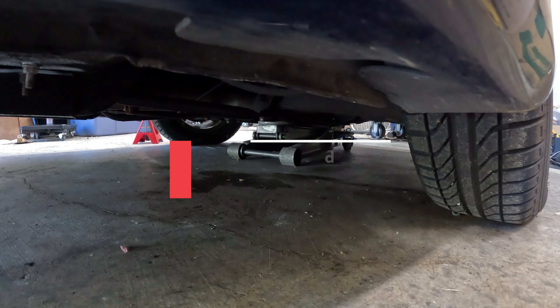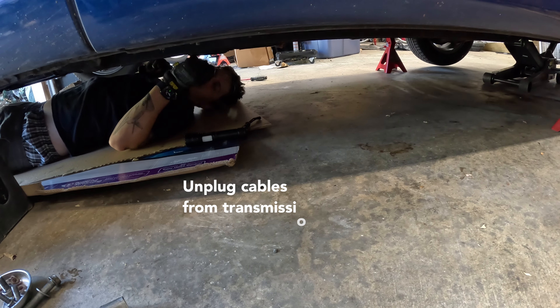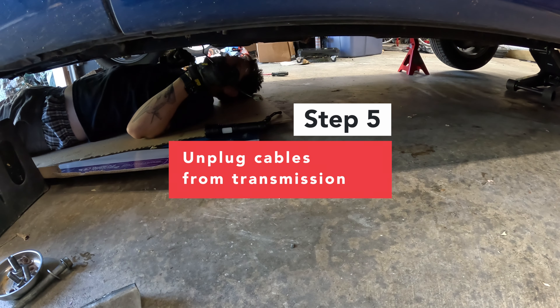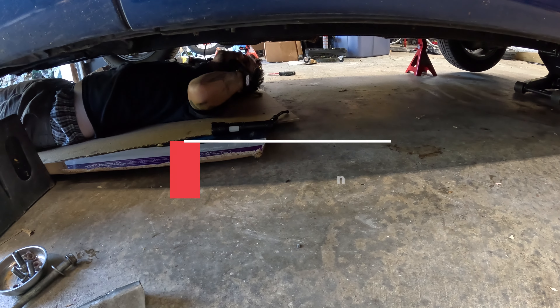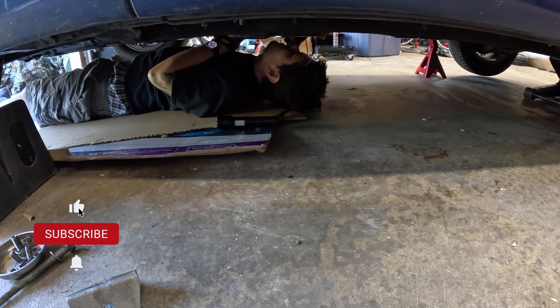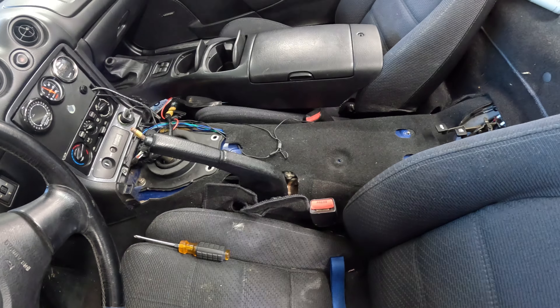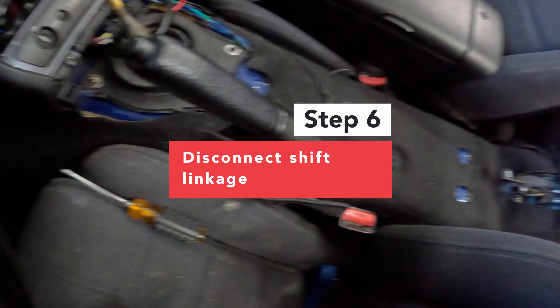Once it gets up I think we're good. We got that unplugged. I don't know what it is but there's another one. This one I need a 10 mil and I cannot get to it with a socket. Removed all the plugs — there are three sensors unplugged, their wires on the bottom, and then removing shift linkage.